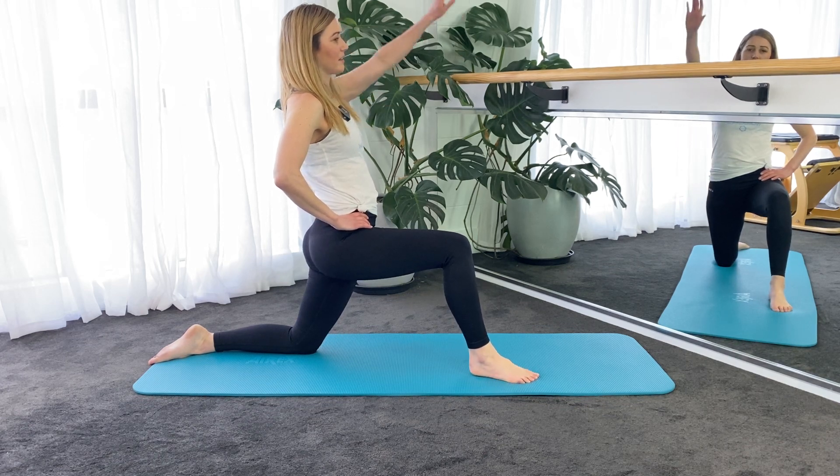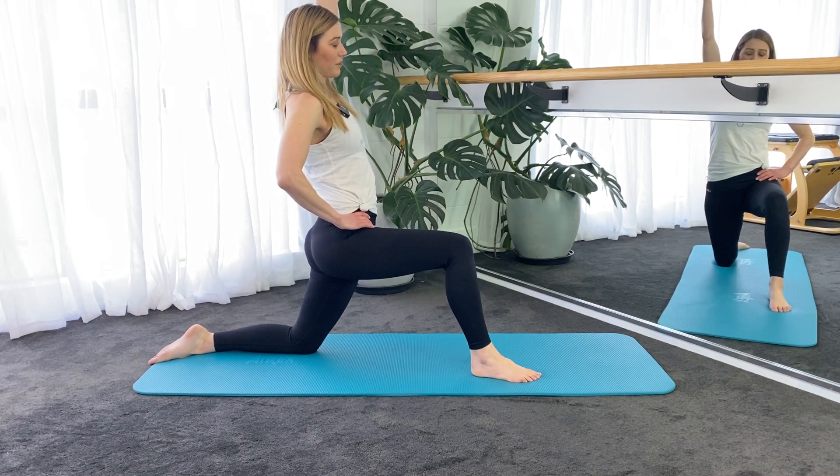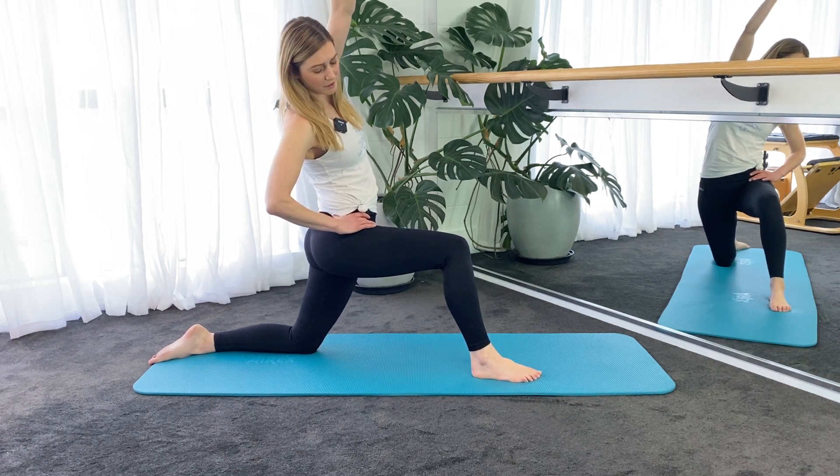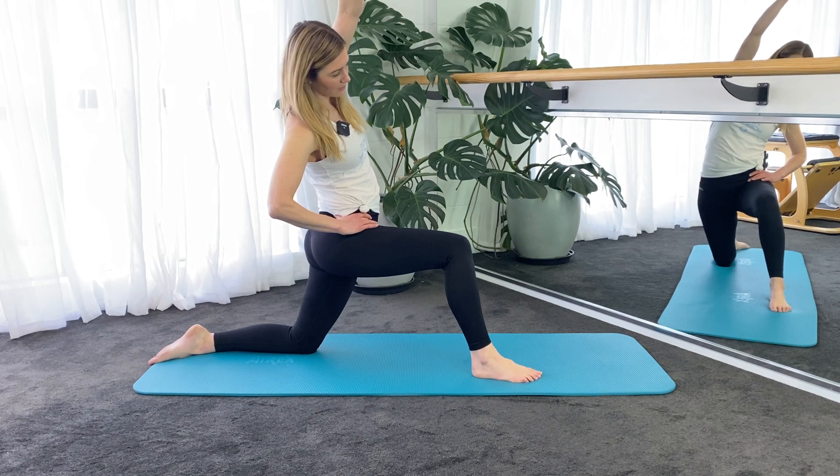And then taking the left arm up — so you've got the left knee down, left arm up — you're going to side bend towards the right and go into that side stretch that way.